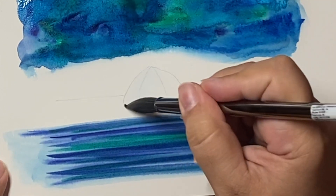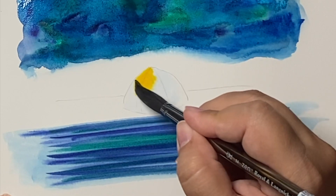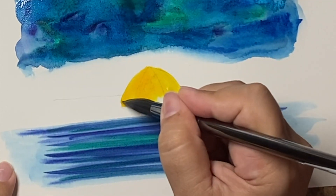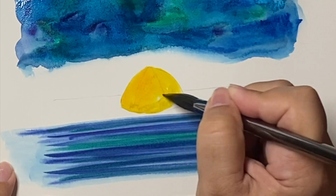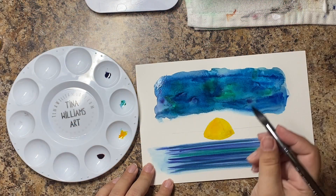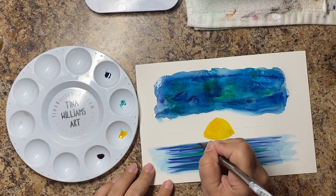I'm going to do a yellow because the idea is that somebody is in the tent with their lantern on — one of those light lanterns — and there's a glow within the tent. Again, this is Dr. Ph. Martin's hydrous watercolor, which is the lightfast — in gamboge. I love the gamboge color, I actually have a giant bottle of it. It's like a mustardy yellow color.